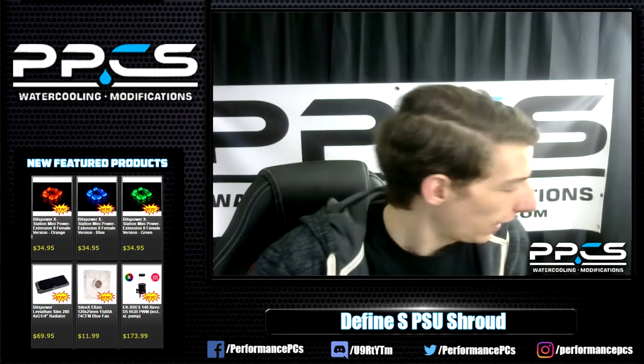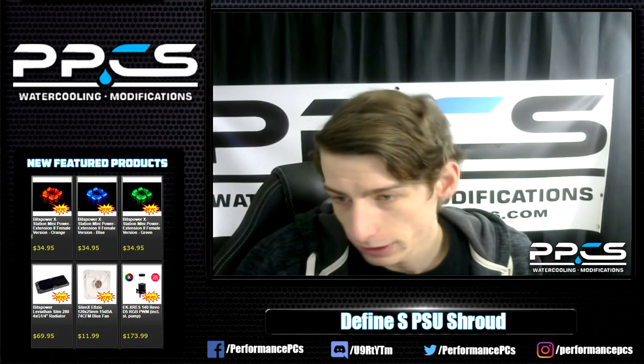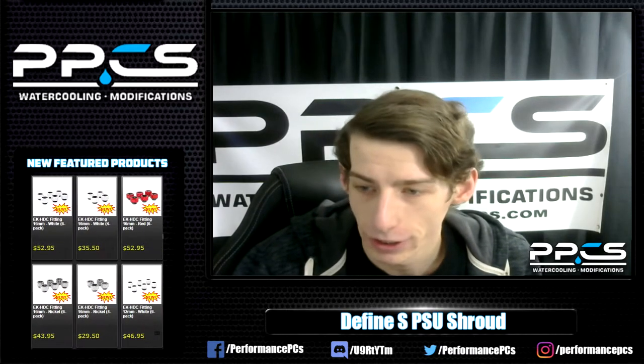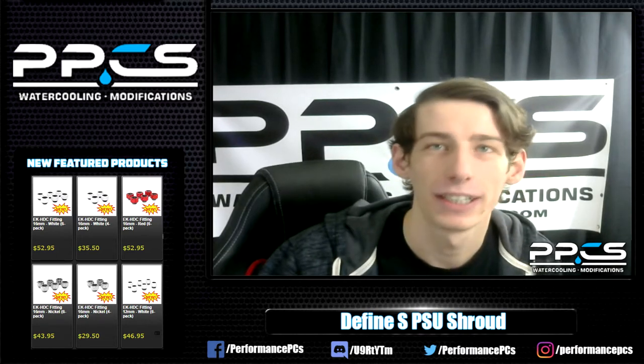If nobody has any questions right off the bat - what's a jiffy? We do have a question. A jiffy is a short amount of time, I guess, in this situation.